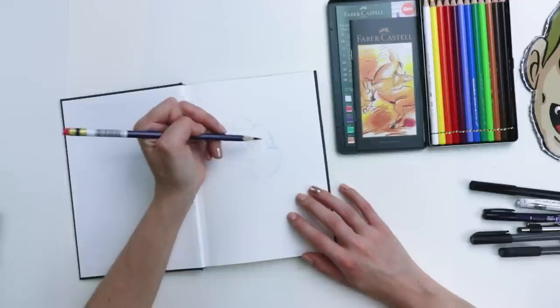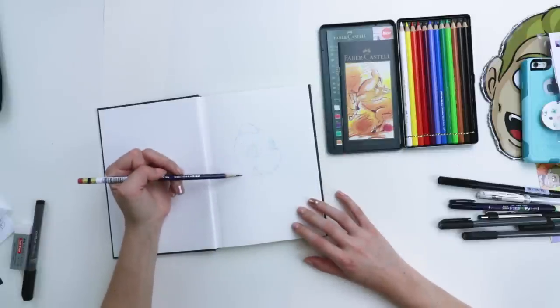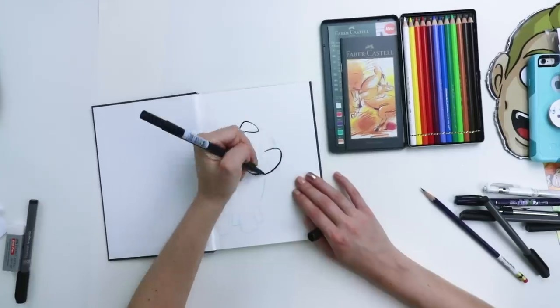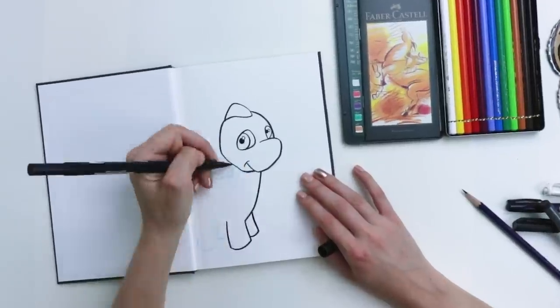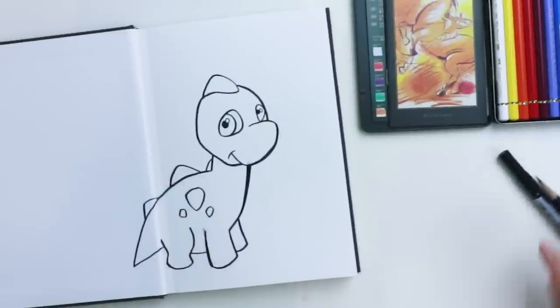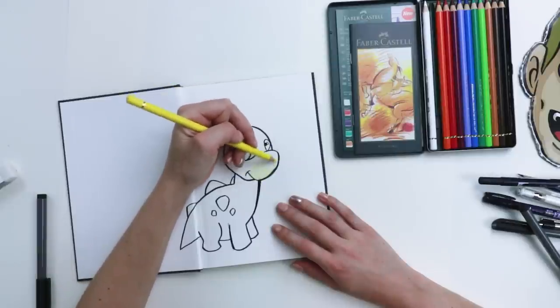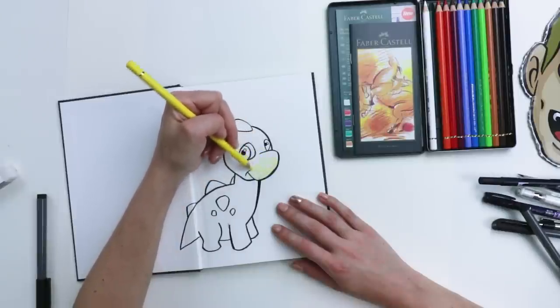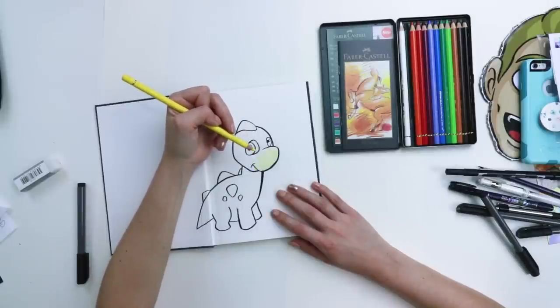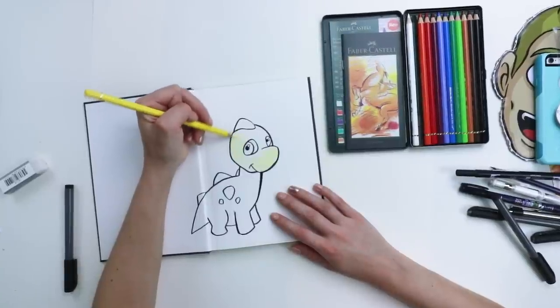I'm drawing a Baby Chomby because that's my favorite Neopet. This actually looks like a Neopet — I'm dead! I'm not gonna be able to fit the whole body on the page because I started the head right in the center, but it's all good. Let's outline this baby with a Tombow. I smudged my Chomby, but we're gonna color it and it'll be okay. I have confidence. First page sketchbook fears always get the best of you. This pencil goes on like butter — this is nice.